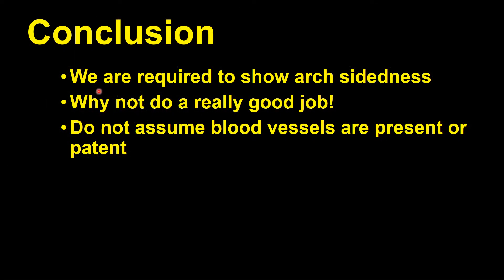We are required to show arch-sidedness, so let's do a good job — check those blood vessels and make sure that they're present. Please don't assume that a blood vessel is present or that it's patent. Thanks.